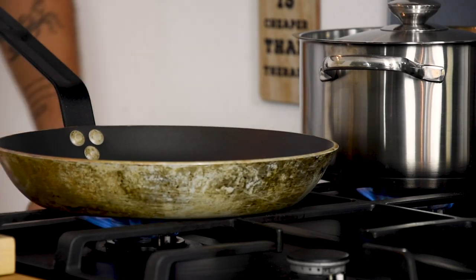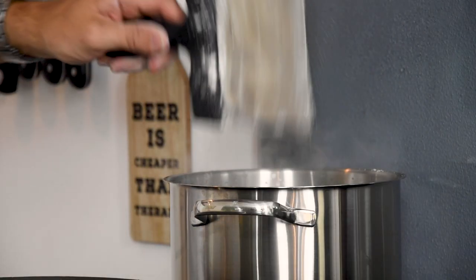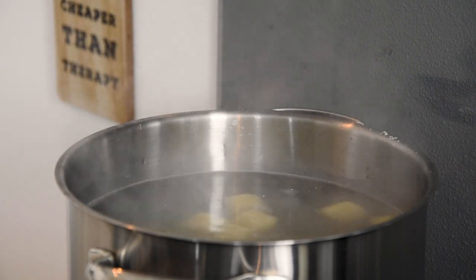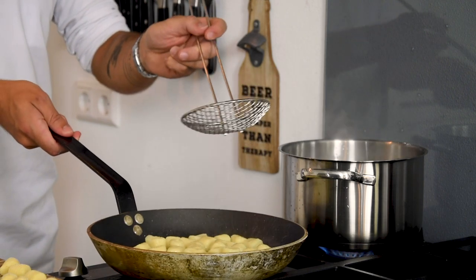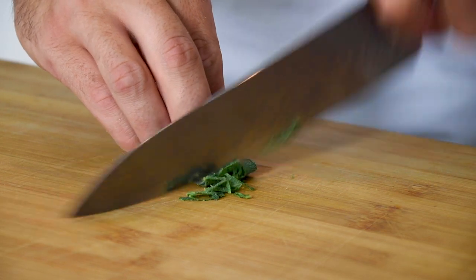Now bring a pan of salted water to a boil and heat up a baking pan. Cook the gnocchi until they start to float and then bake them with a little bit of olive oil. Meanwhile cut 4 leaves of sage.